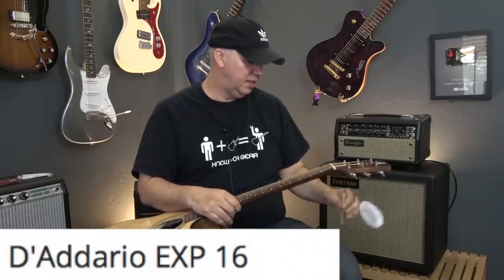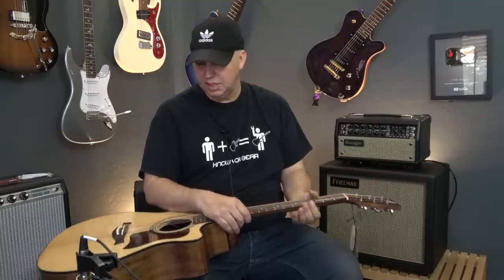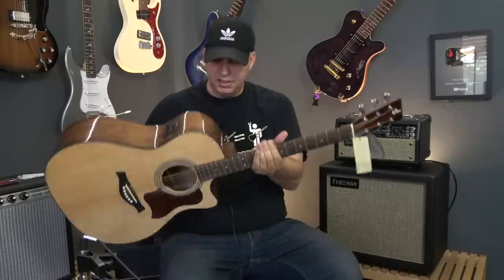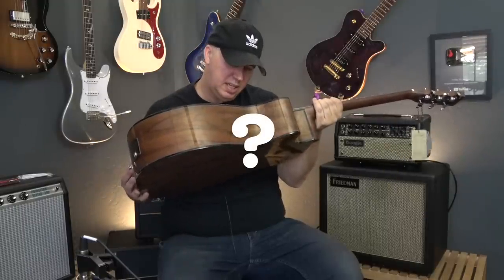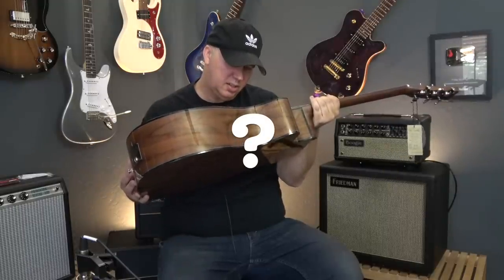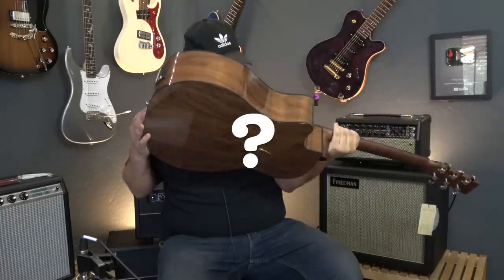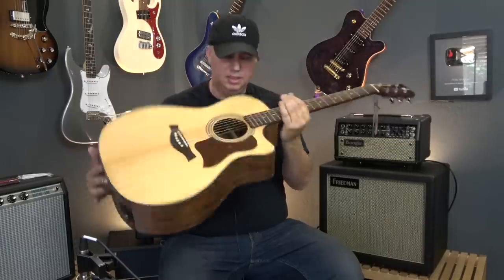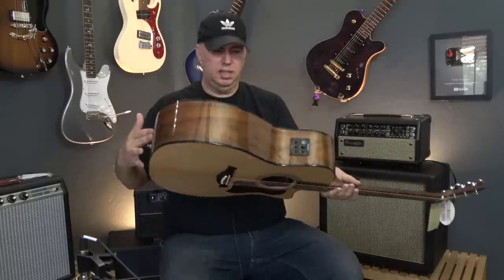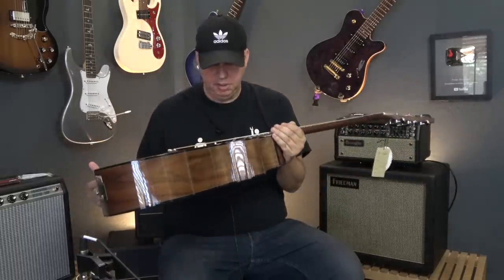There's a Harley Benton tag and a QC card — interestingly, it's the same QC card I see on almost every brand of acoustic, which means most companies get their acoustics made in the same factories. This one says Custom Line, Harley Benton, established 1998. There are no country of origin markings on the instrument, so I'm going to say made in China, but it doesn't actually say.